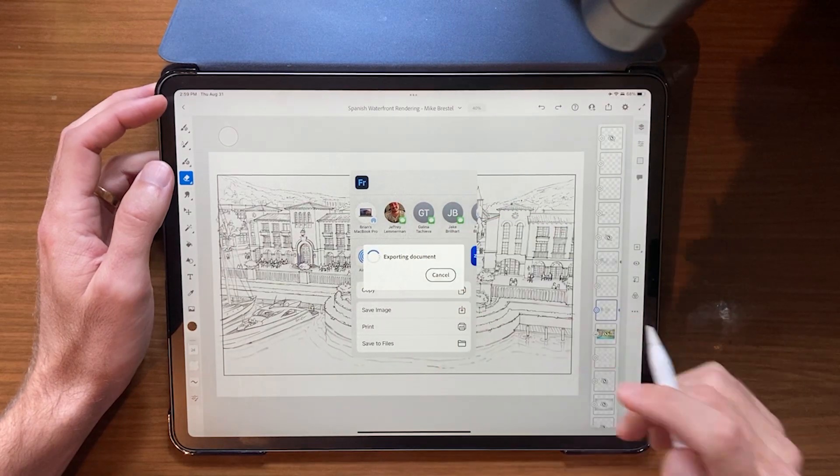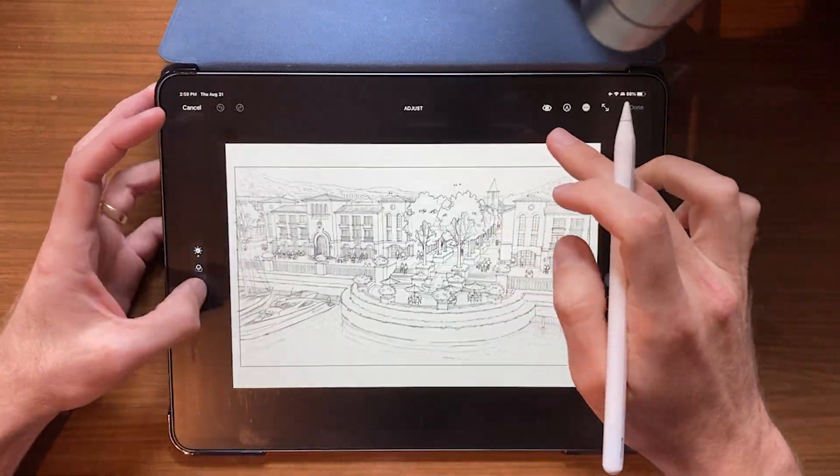Once my line work is complete, I simply export the drawing, crop it, and airdrop it to my laptop for the next step.